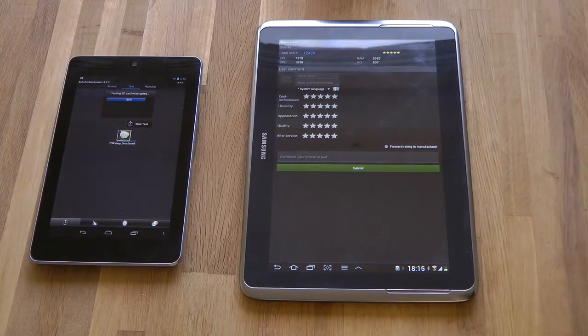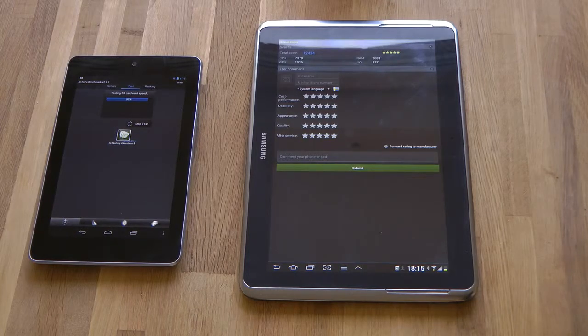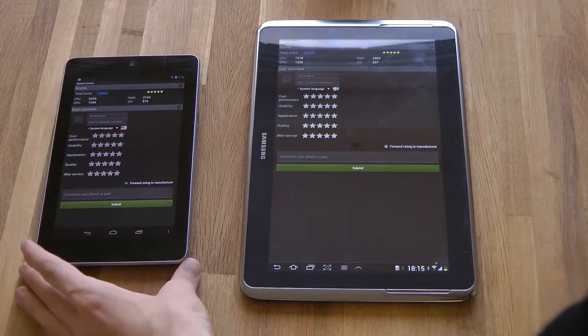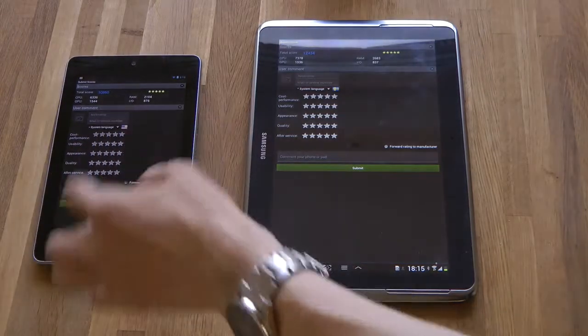So we got the score here, it didn't take that long at all. We got a total score of 12,434 on the Galaxy Note 10.1, and we got a score of 10,860 on the Nexus 7 - pretty good.